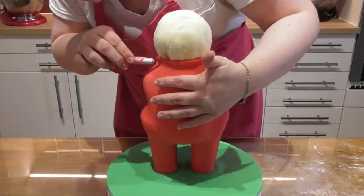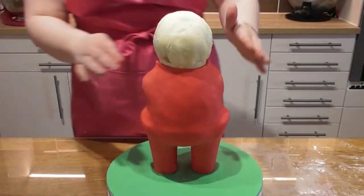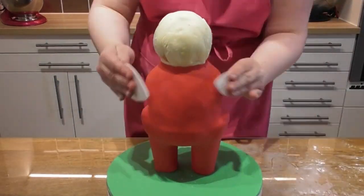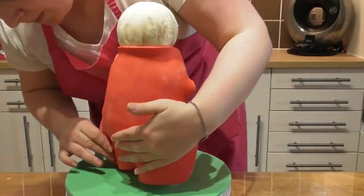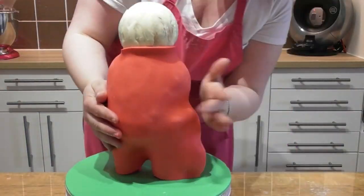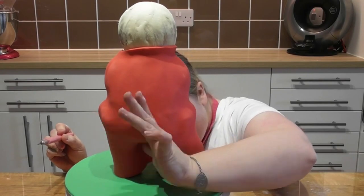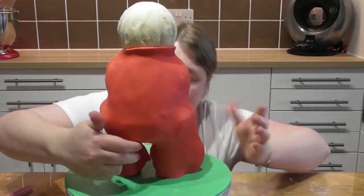Use your hands to get it in the correct position, smooth it out, cut away any excess fondant and try to keep the lines very, very straight. It will just help when you add the other piece of fondant to the back of the cake.